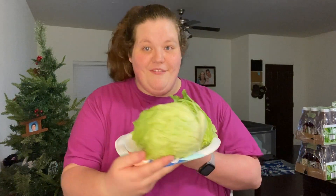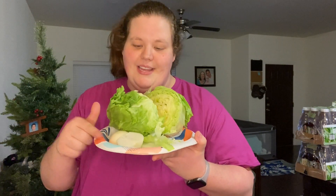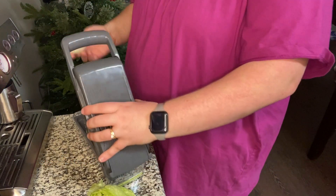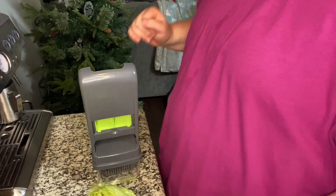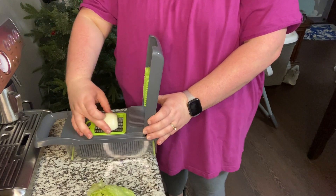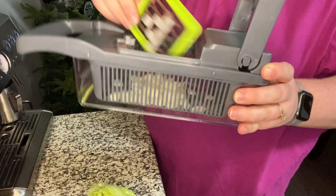Now that my taco meat is done, I went ahead and prepped my veggies for the chopper. There's no way this whole head of lettuce is going to fit, so I'll probably cut it into quarters in a minute. But first, let's start off with the onion and see how this goes. I realized I was missing an insert, got it back in, and that onion turned out absolutely perfect.